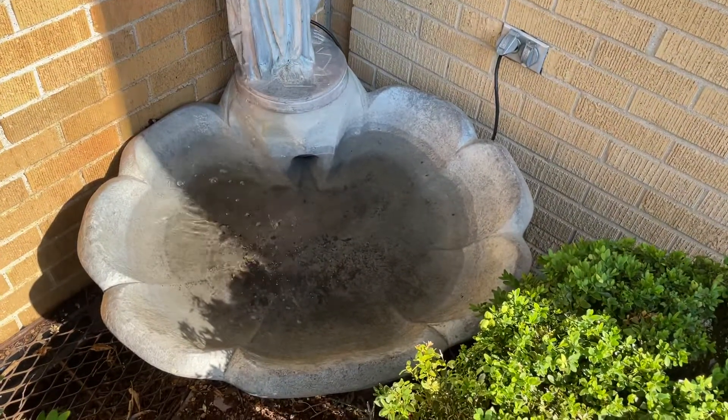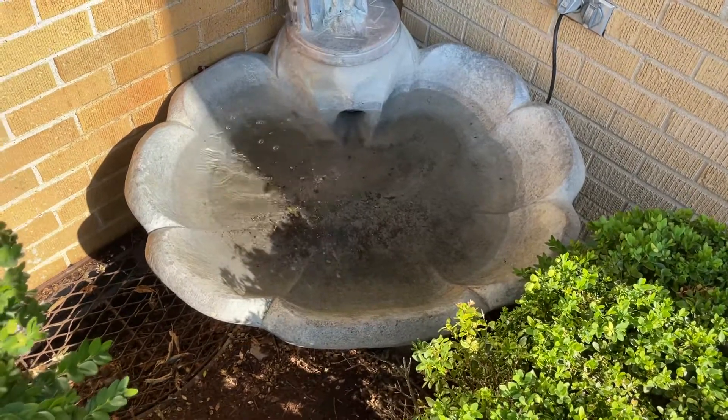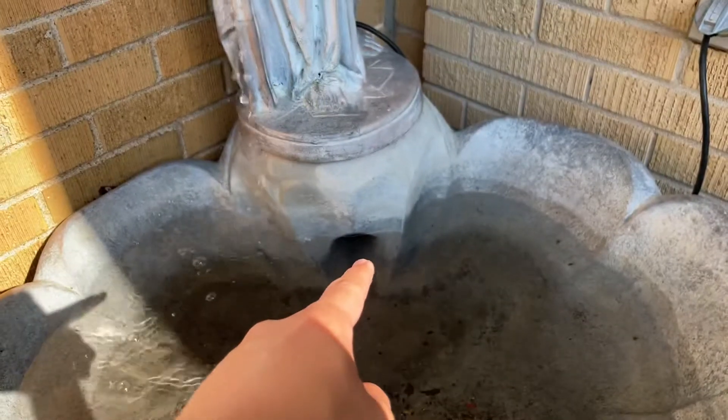This is another thing to keep in mind with water fountains, if it's in hot or humid weather — just keep this in mind. Water is going to evaporate a ton.